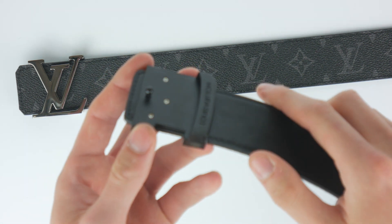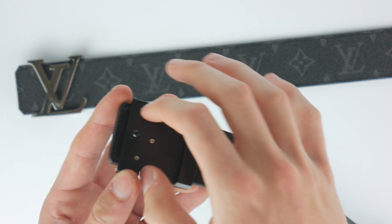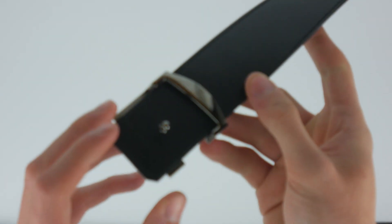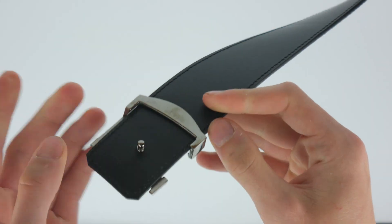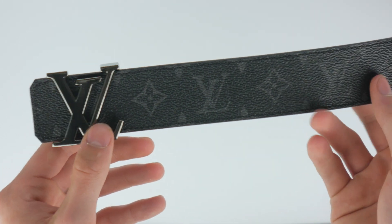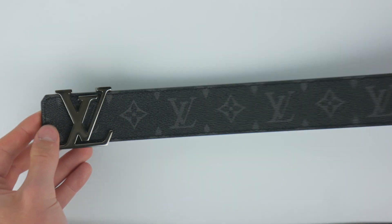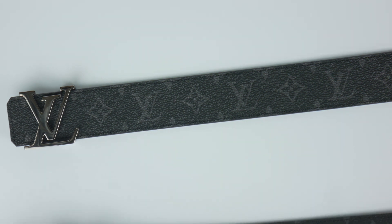On the fake, the buckle is just screwed into the belt, so you're not able to use it in reverse or remove the buckle. Whereas on the real one, you are actually able to remove the buckle — you push it through and it comes off, then you can flip it around and use the black side instead of the pattern side, for a more formal look. Not all Louis Vuitton belts are reversible, but this initials one usually is, so that's another differentiator.